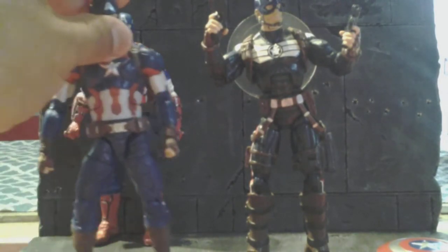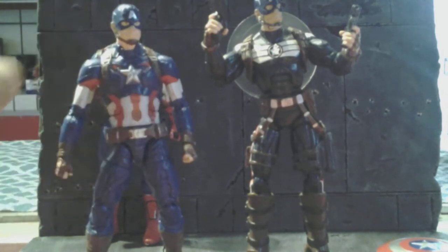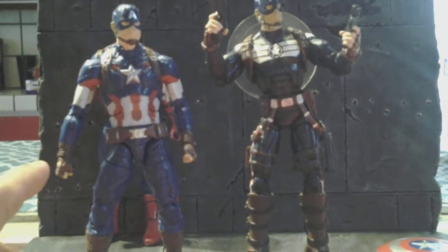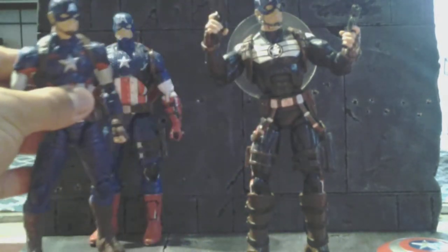I don't like the blue on this one — I think it's a little bit too bright. I wanted one more toned down, so I decided to stick with this body.